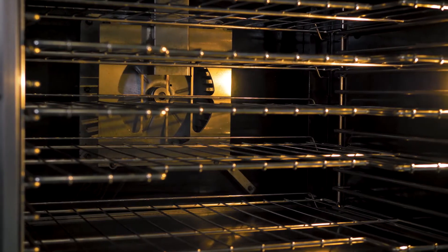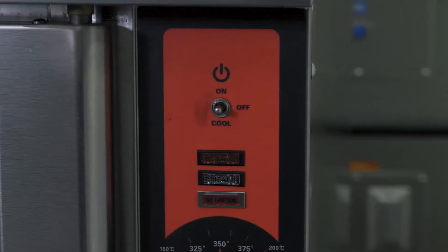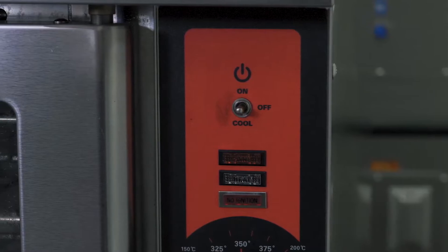Both of them have low-speed and high-speed fans, and a cooling feature so that at the end of the day you can open the doors, turn on cool, and it will cool the unit down.